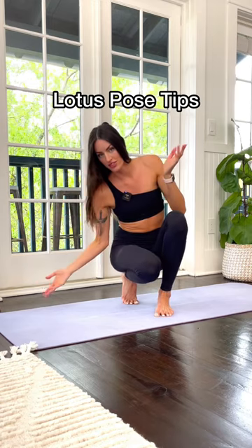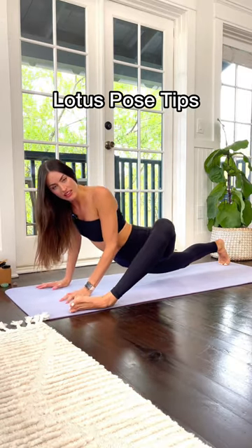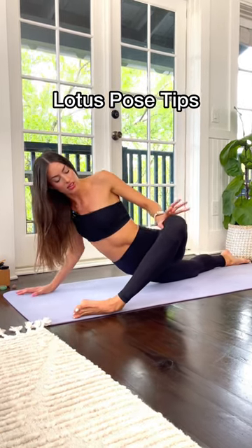Here are some stretches I do daily. I hold floating lizard, but then I come to the pinky side of my toe and I let my hip open up naturally. Sometimes I add on a press out.